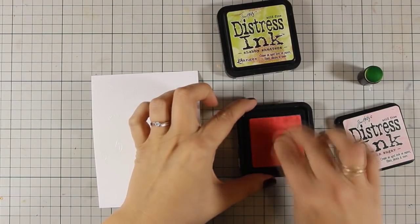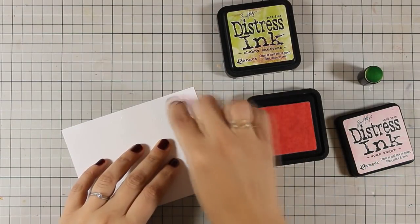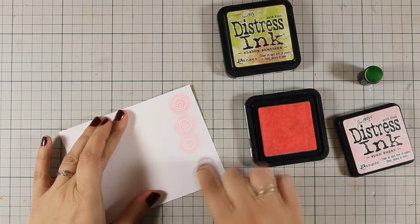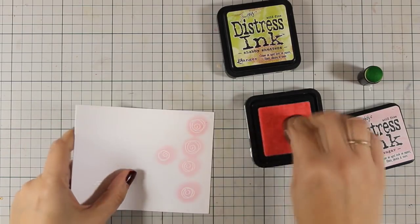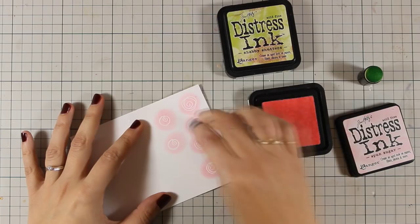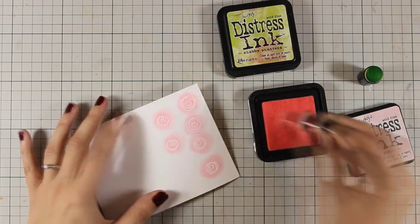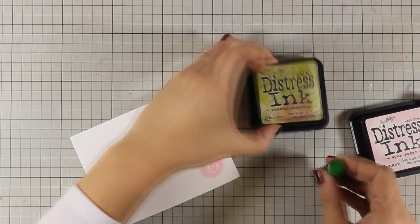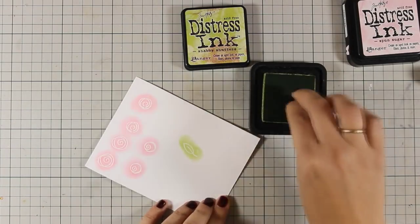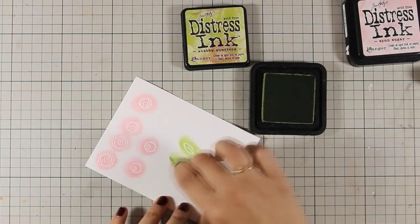For coloring my images today I decided to use my Distress ink pads. For all the roses I am using Spun Sugar and for all the leaves I will be using Shabby Shutters. I am applying the ink with a finger dabber and I'm not doing any type of shading — I just want my card today to be simple and elegant and I am going for all those pale colors.